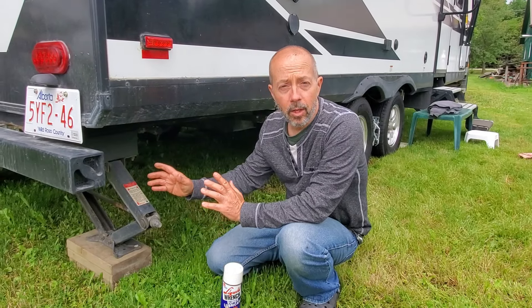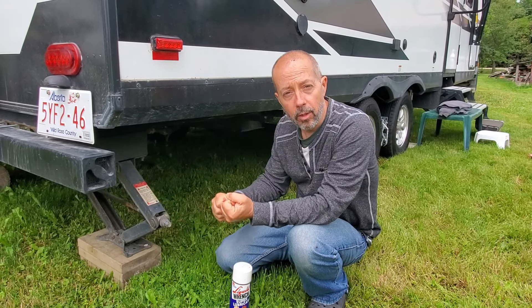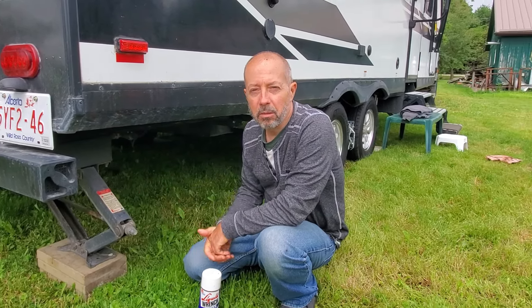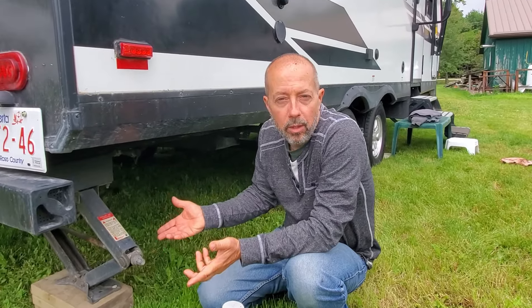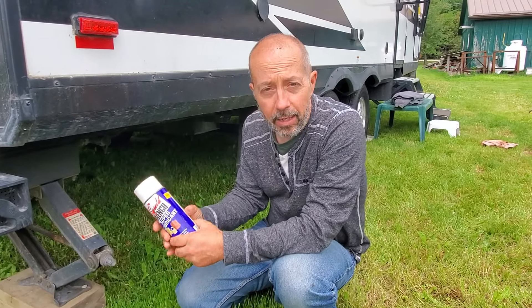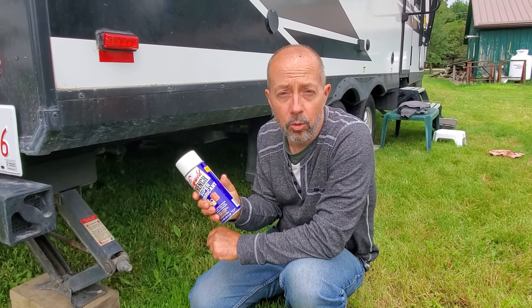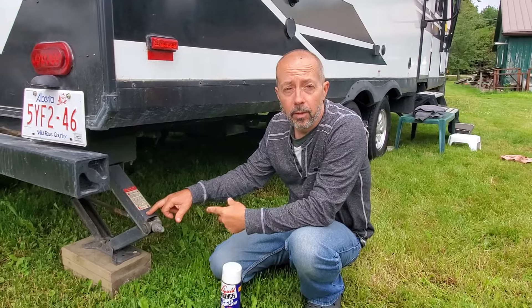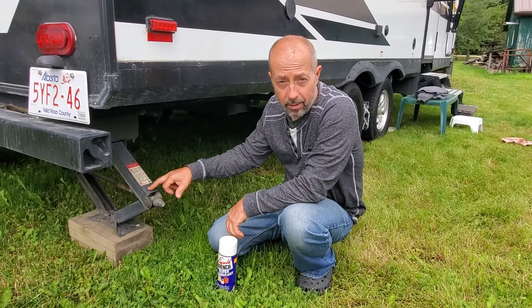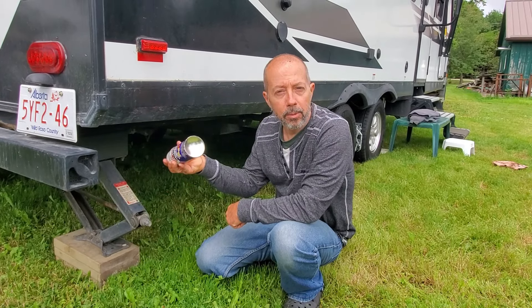Not long after we bought the RV, this stabilizer in the back right used to stick and was hard to turn. I wire brushed it and oiled it four or five times — it would be smooth for a week or two but always got sticky again. Then I came across Liquid Wrench anti-corrosion lubricant. This product made a huge difference. I've used it twice, and the last time was in the fall. Now it's July and the stabilizer is still nice and smooth. Another problem solved.